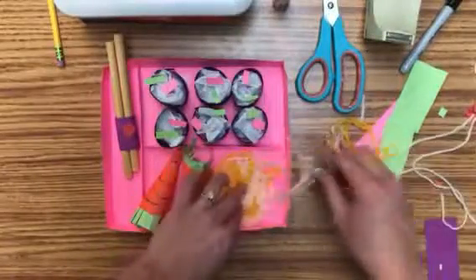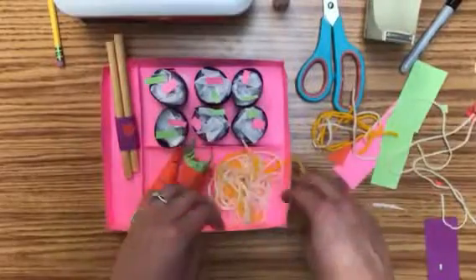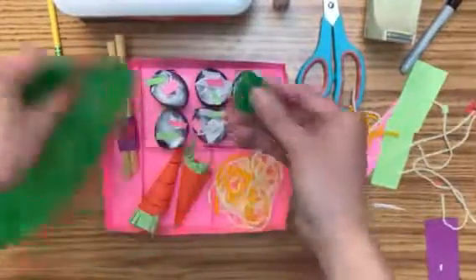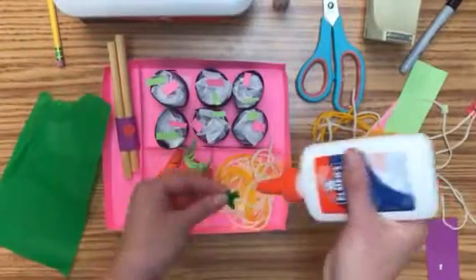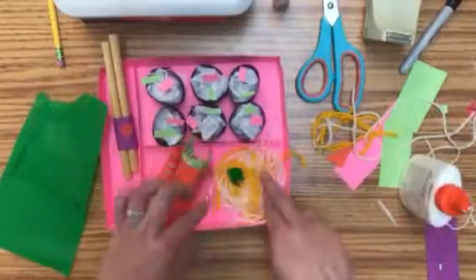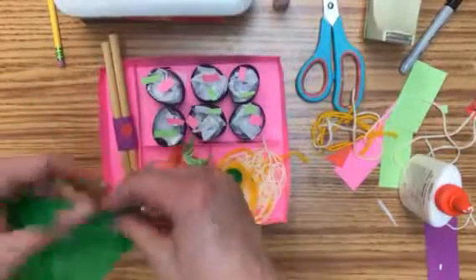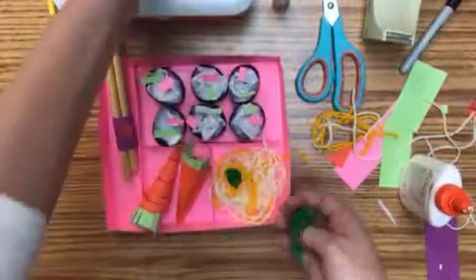The last thing you could do with your noodles is add some little green pieces or red pieces in there, because sometimes noodles have vegetables or seasoning. You can take some tissue paper, crumble it up, and glue it down in there to give it a little more pop of color. If you don't want to do carrots or noodles and want to do a salad, you can crumble these up and make a nice fluffy salad.